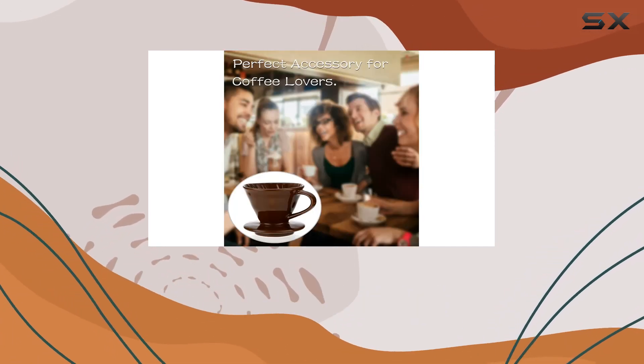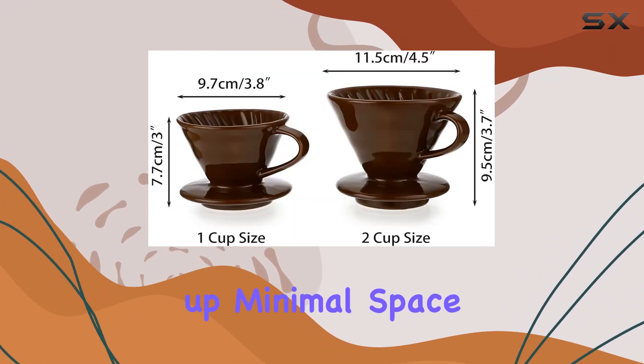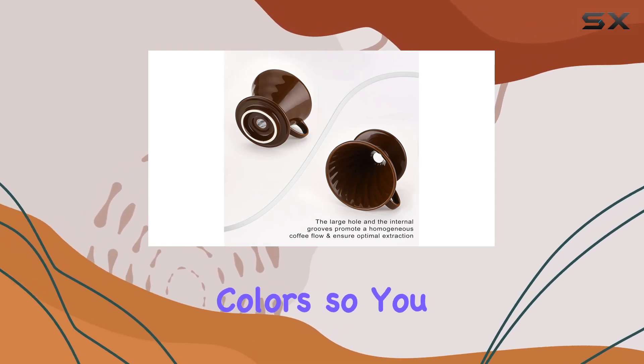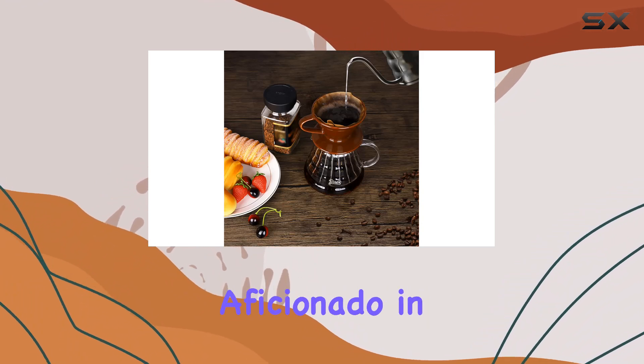And let's not forget about cleanup. Unlike bulky coffee machines, this single cup dripper takes up minimal space and is a breeze to clean. Plus, it's available in 4 stylish colors, so you can choose the perfect match for your kitchen aesthetic or even gift it to the coffee aficionado in your life.